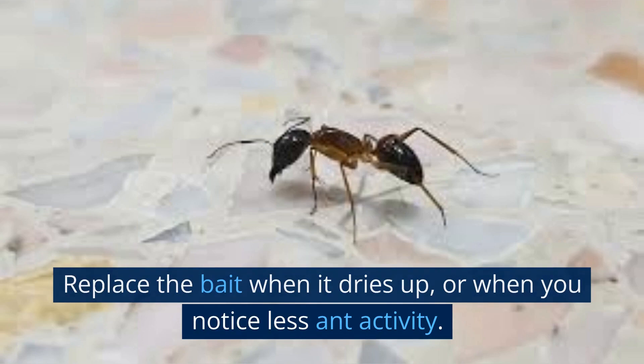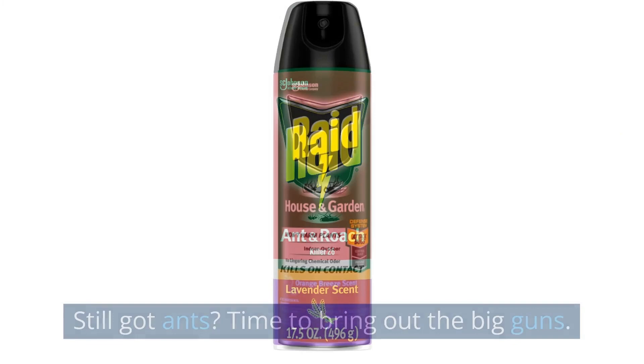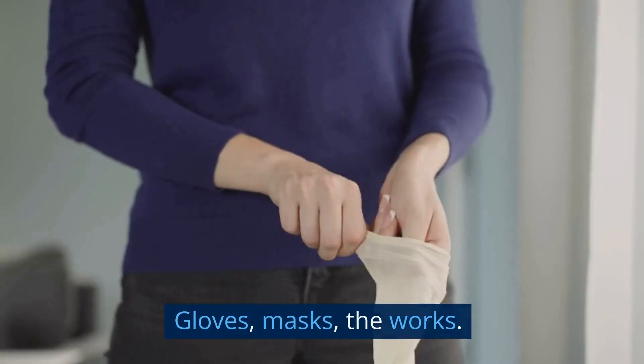Use insecticides if necessary. Still got ants? Time to bring out the big guns. Use an insecticide that's specifically for the type of ant you're dealing with. Follow the instructions carefully and always use protection — gloves, masks, the works. And keep your kids and pets well away until it's safe.